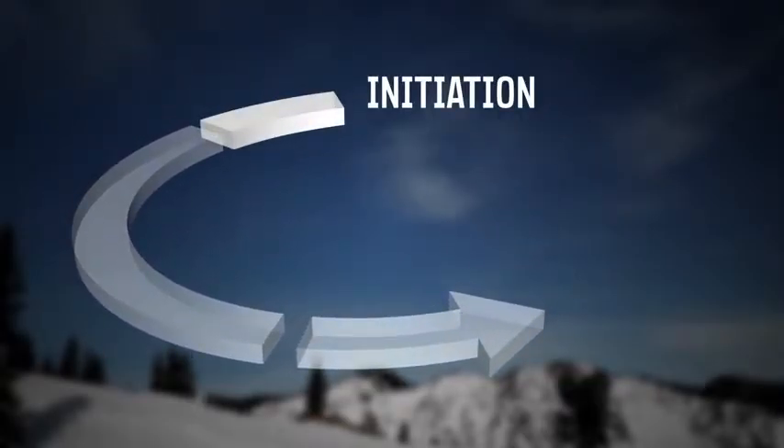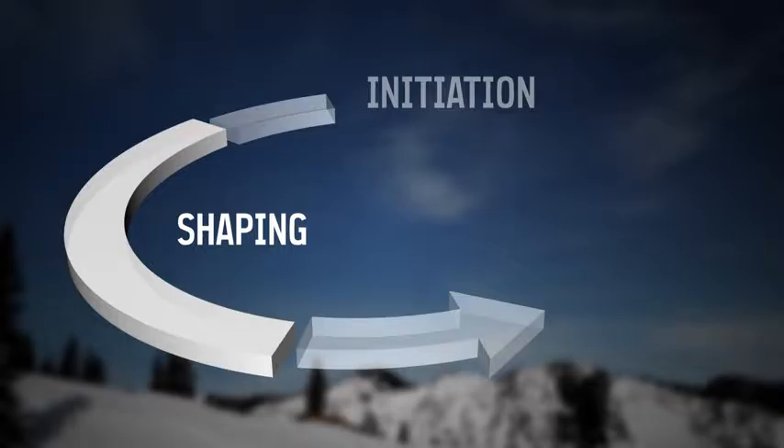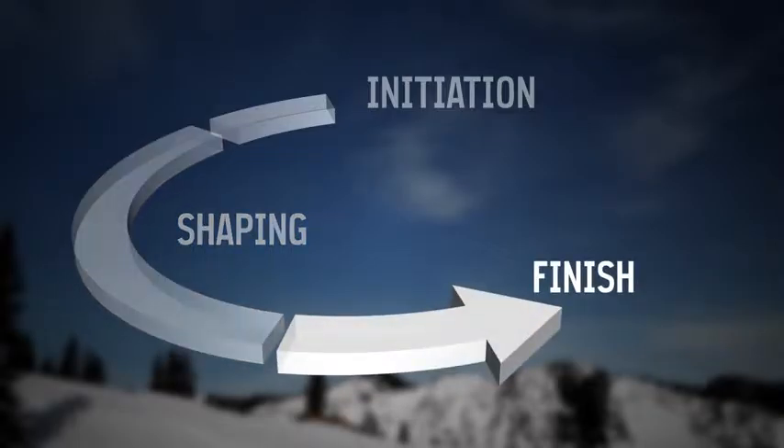The start of each turn is the initiation. Most of the actual carving happens in the shaping, and the end of the turn is the finish, where you dial back the power to prepare for the next turn.